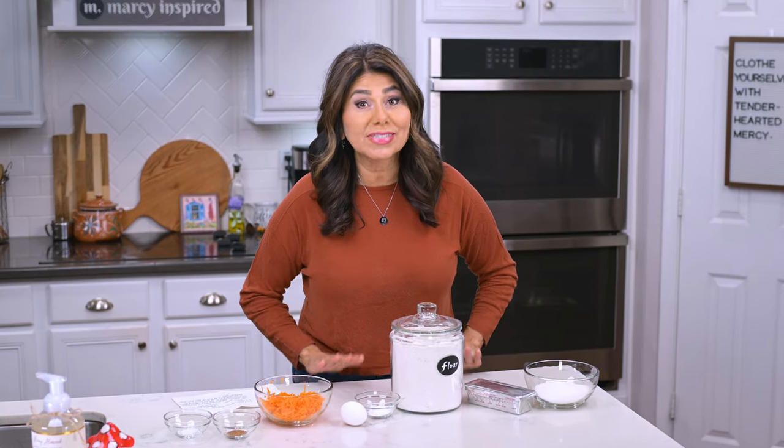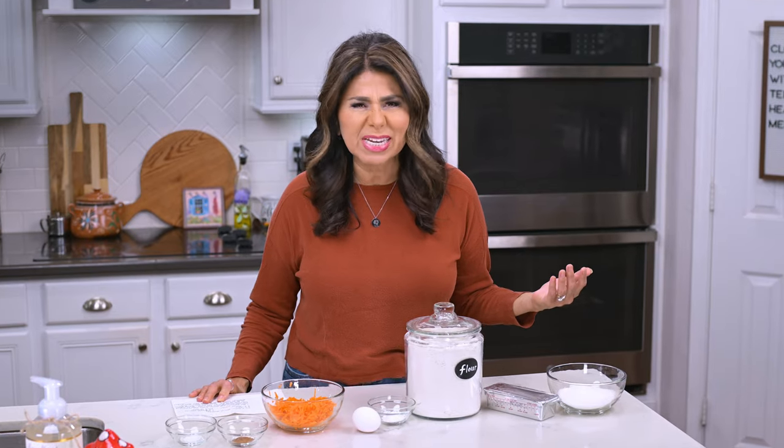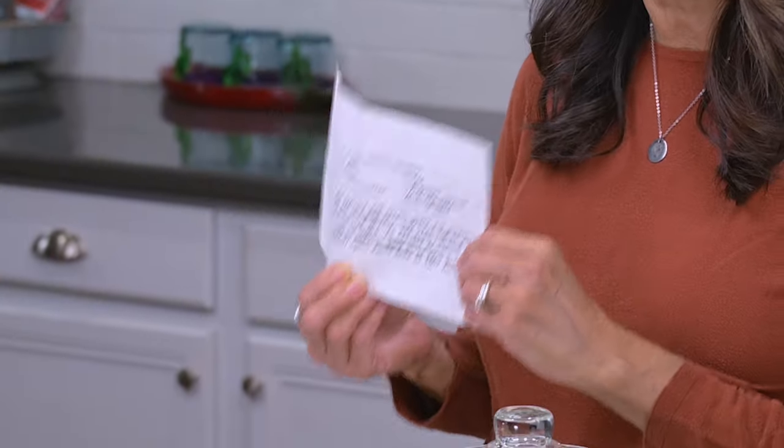Hi everyone, I'm Marci, and I've had such a sweet tooth today. I decided to go through some old recipes to see if there was some kind of dessert I could make, and I found this recipe for carrot cookies.